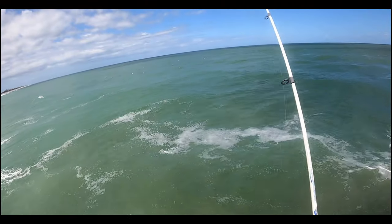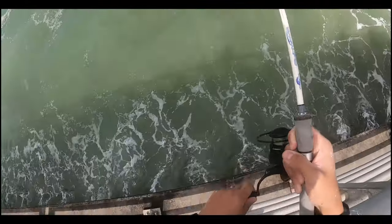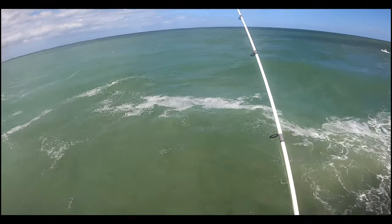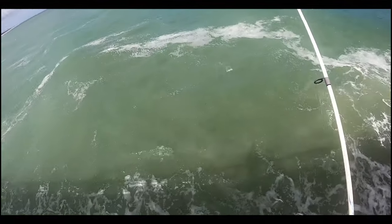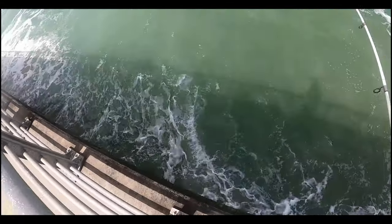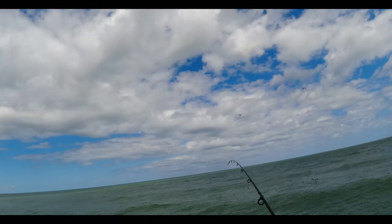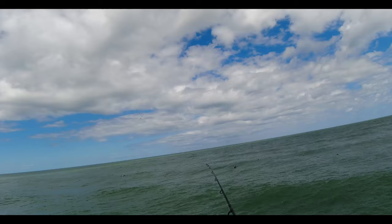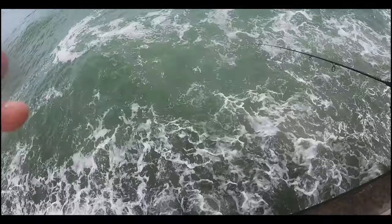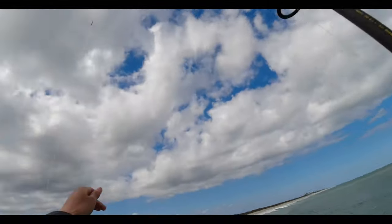There we go — wasn't paying attention! Let's go, oh man, this guy's pulling. Mackerel, let's go — long and skinny guy. Still a keeper.